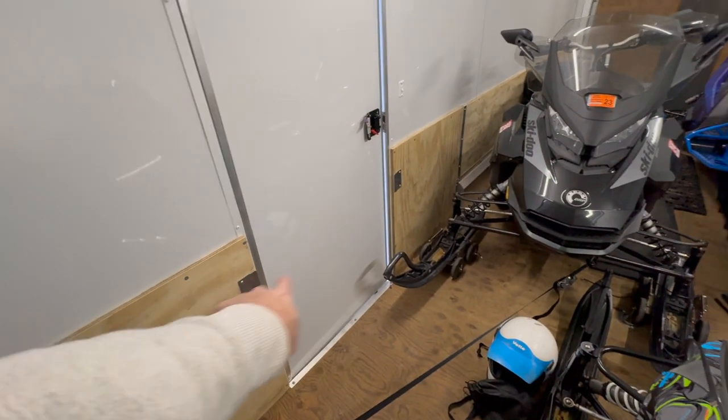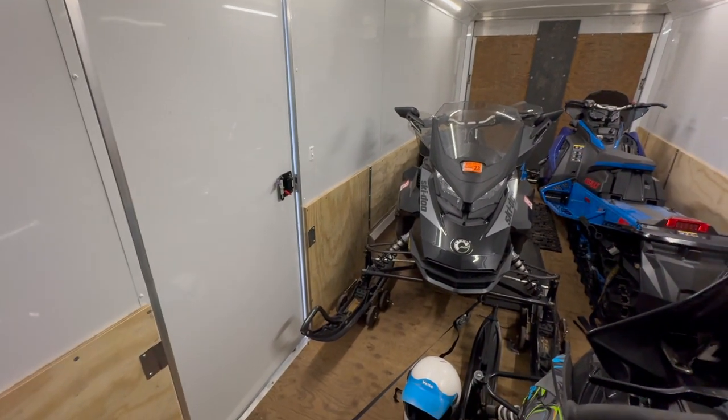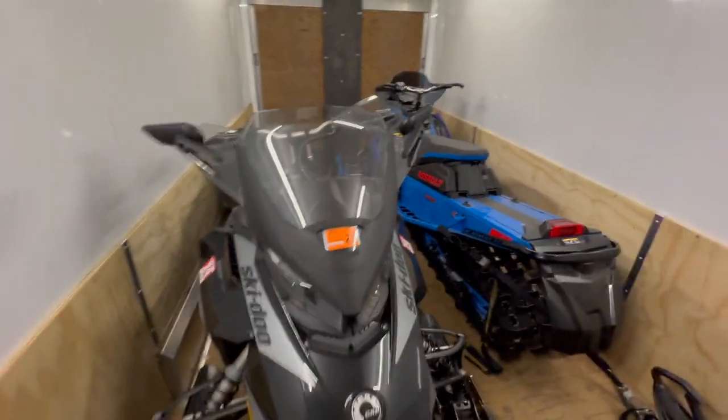There's a panel that goes in front of the door. You can see those little holders on either side — so if you're loading from the front, your ski won't just drive straight into the doors. That's a nice feature.